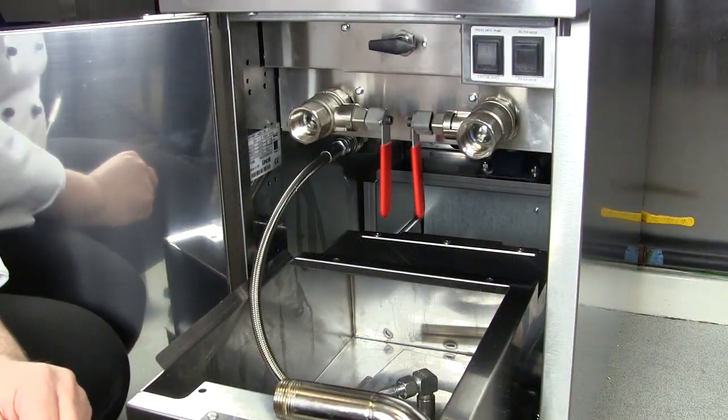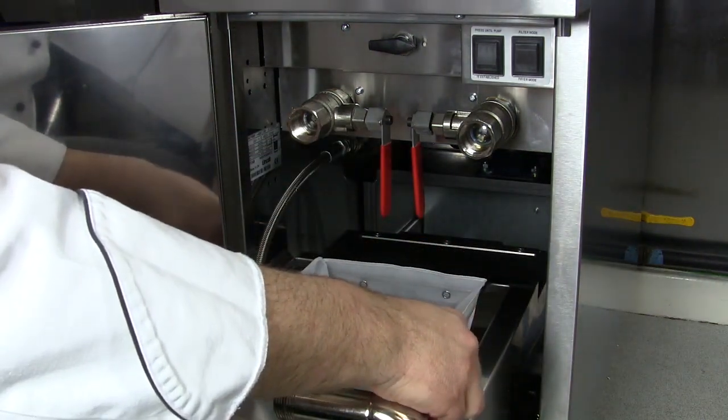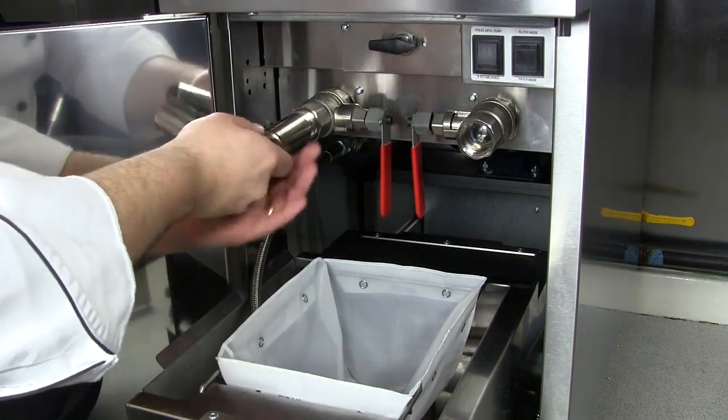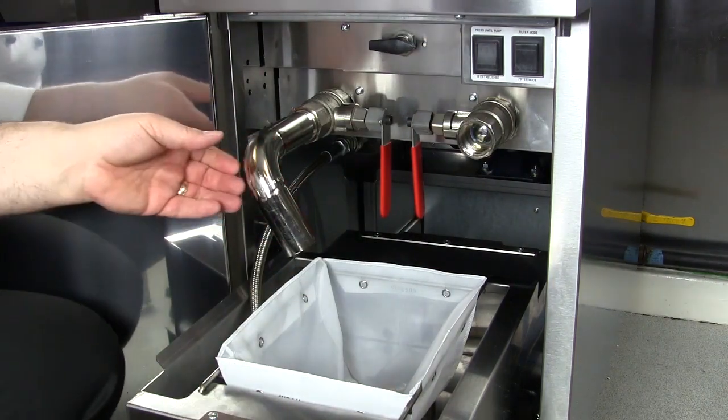Let's filter the oil. Firstly, replace the mesh filter into the tank. Take your drain pipe and screw this onto the left or the right, whichever frying side you're cleaning out.